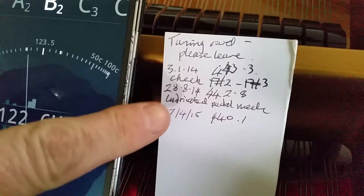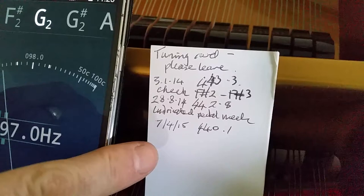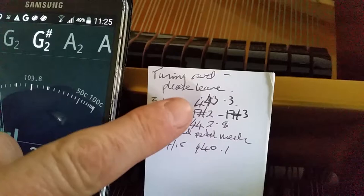Hello, this is a regular tuning of a Steinway Model B. As you can see, we have the tuning card from each tuning that was done. The last one was done in April last year and this is now January, so it's more than six months, which you'd normally have. You can see the different pitches of the piano — A440.1 was the last pitch.